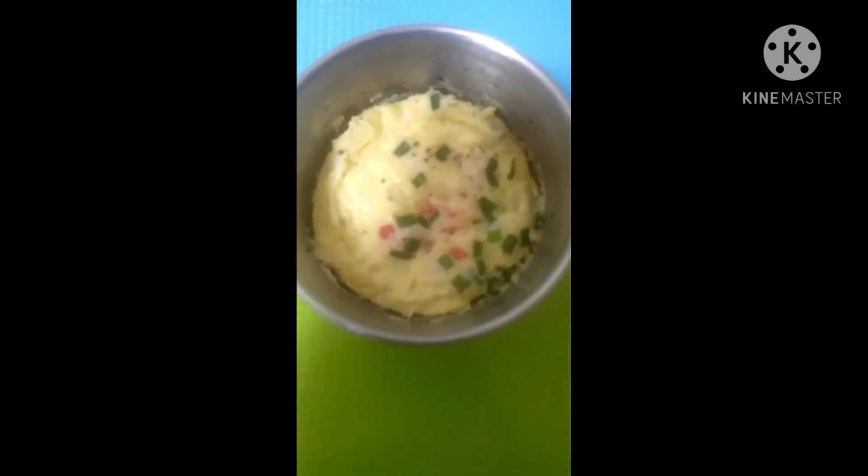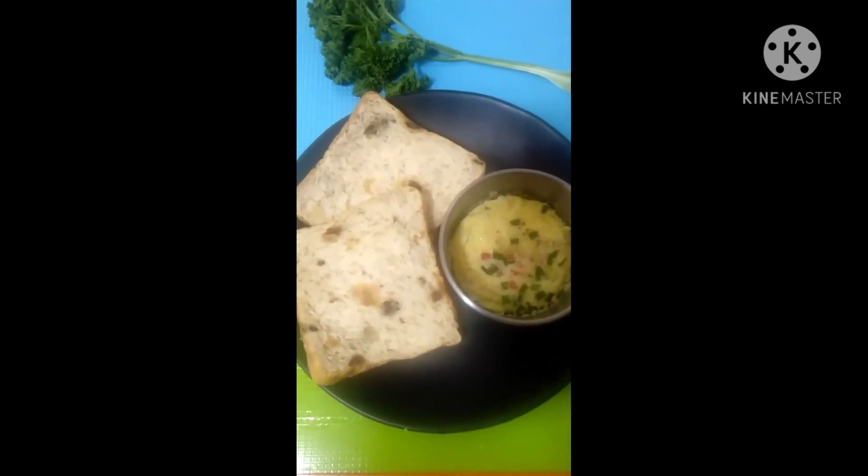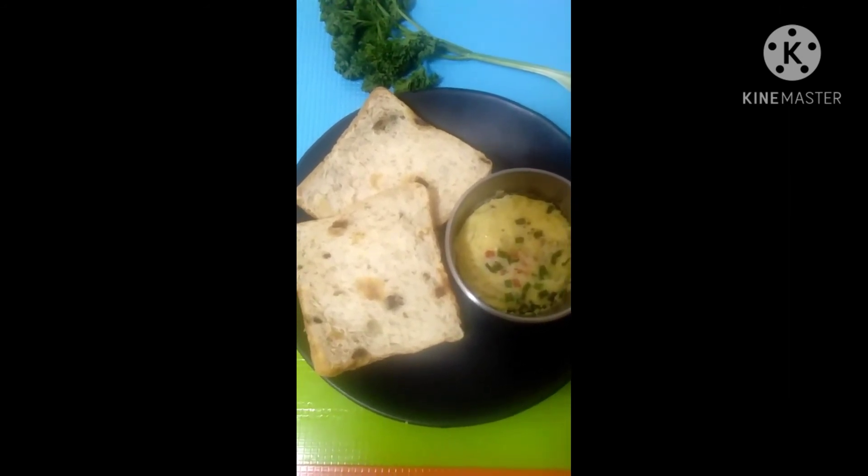I'll leave it for about 5 minutes and check from time to time if it's cooked. You'll notice it's done when the top part is already solid — if it's still moving on top, it means it's not yet cooked, so continue cooking for a few more minutes. Now I have my steamed egg — it's already cooked. I'm just going to pair that with raisin bread, though you can use plain wheat bread or any other type of bread.